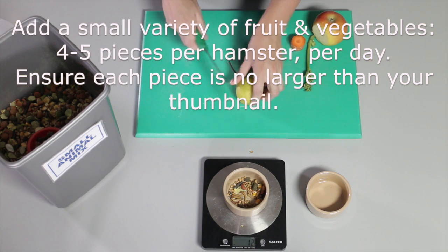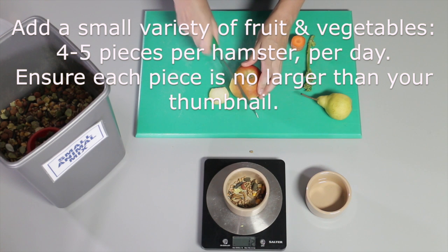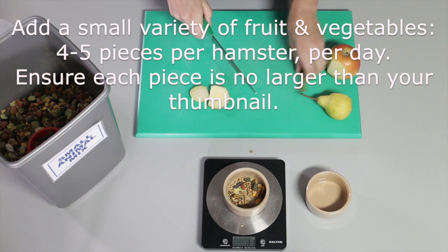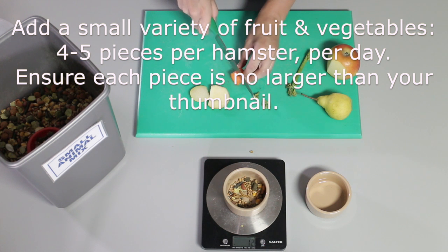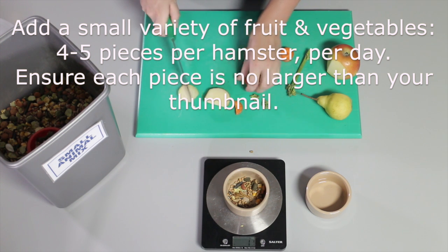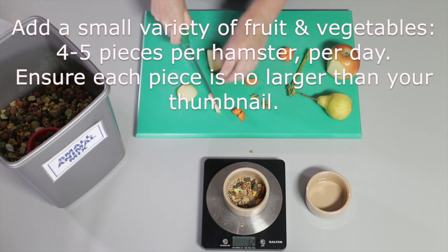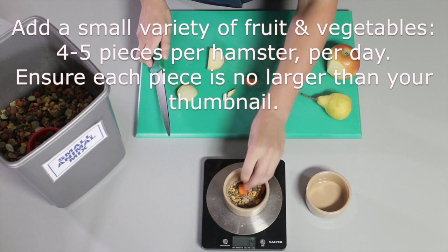The extra part to the hamster's diet is to offer a small amount of fruit and veg. It needs to have a variety of different fruits and vegetables, but only four to five pieces per hamster per day. When you chop these, make sure you're keeping the pieces really small, no larger than your thumbnail.